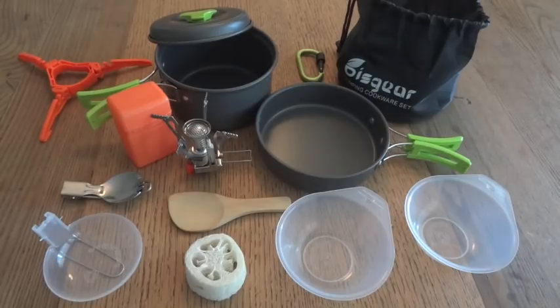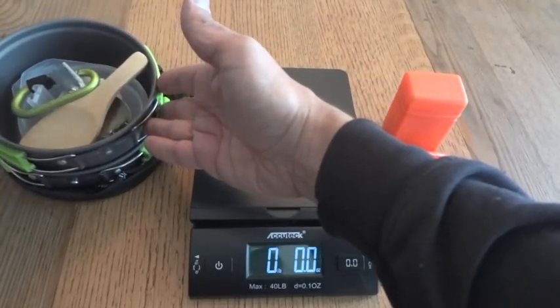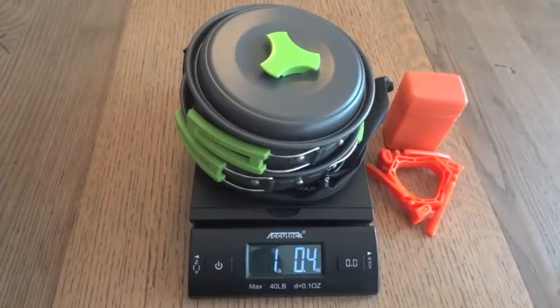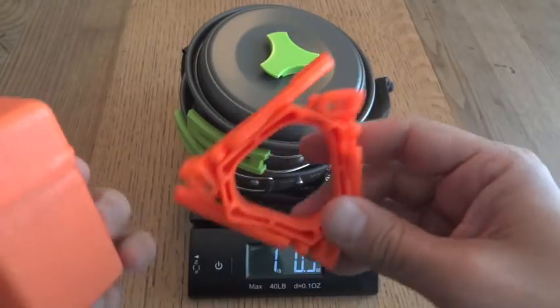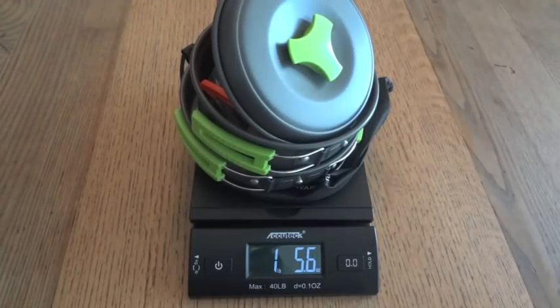We'll test out the stove by boiling a little bit of water and talk about the relative value of this whole thing. Since one advantage of this set is that it's lightweight, I weighed everything: excluding the stove, it comes in at just over 1 pound — 1 pound and 0.5 ounces, or 468 grams. Adding the stove and stand raises it to 1 pound 5.6 ounces, or 612 grams total. That's another bit of information to consider when deciding whether this set works for you.